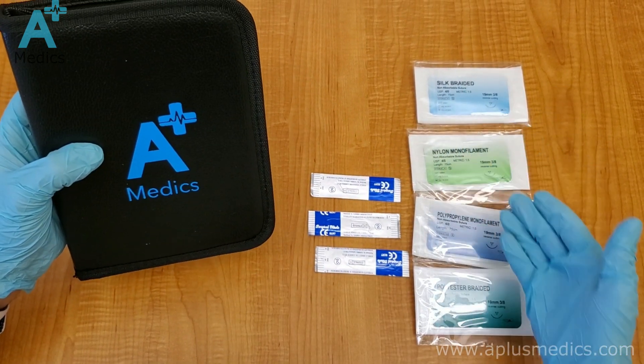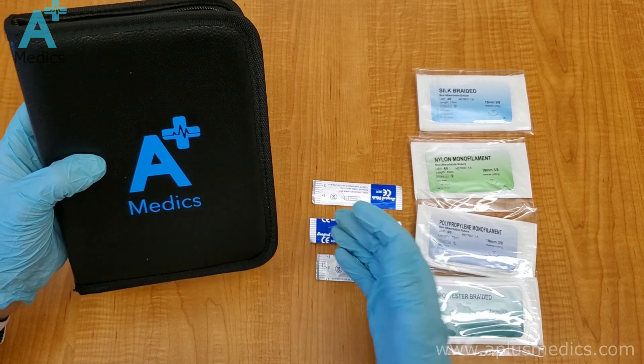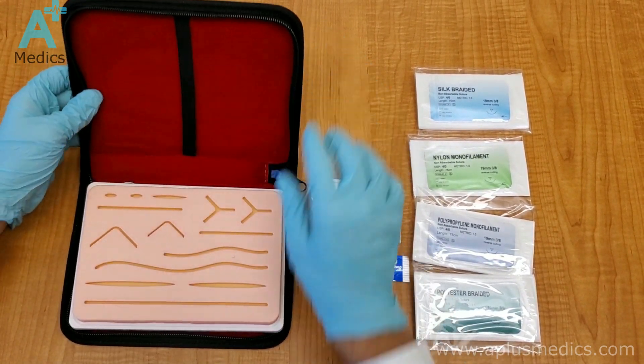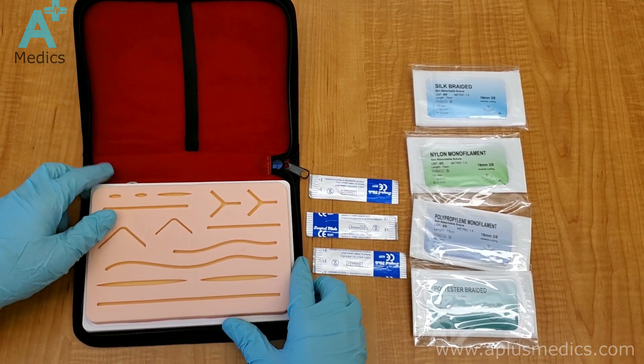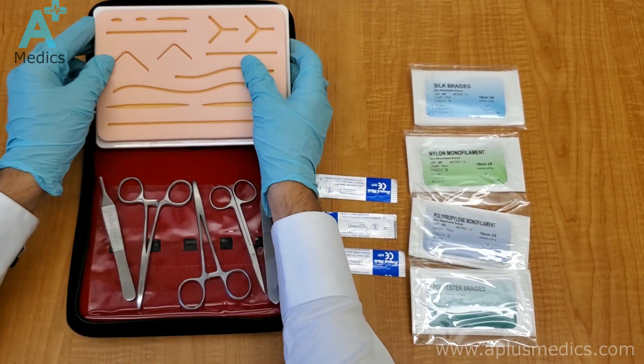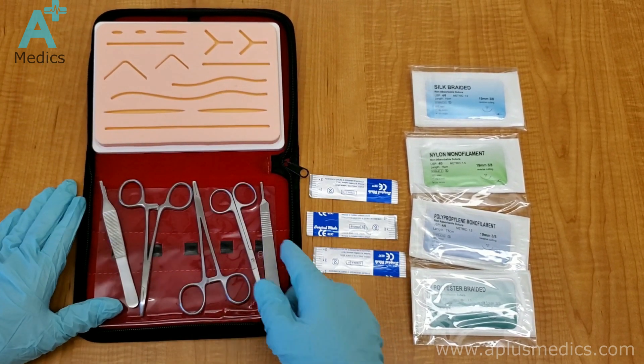We're going to start by introducing you to some of the tools and equipment found inside the plasmatics kit. First, we have the suturing board with the soft material on top, which is going to be used for the practice of suturing. Now we're going to go over each of the instruments so that everyone is familiar with each one.